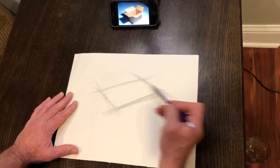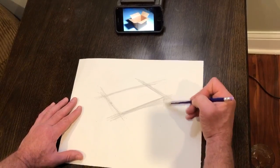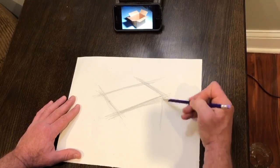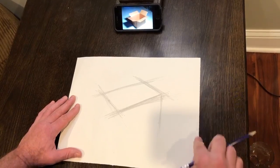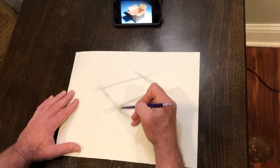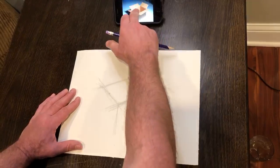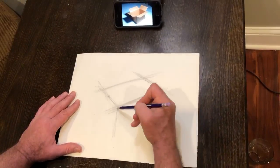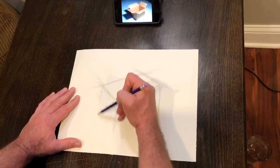Once I've got my top opening done, I'm gonna go to my corners where they intersect. Intersect here — vertical line straight down to the ground, straight down. It should run parallel to the edge of your paper right here. Here's an intersection, vertical line running straight down. Intersection right here, vertical line straight down to the ground.